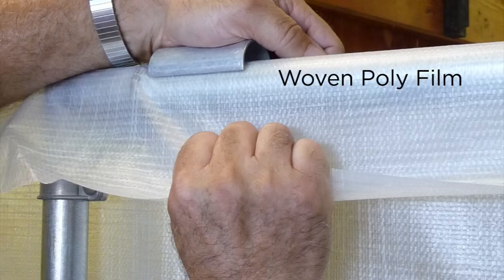Ripstop plastic is hard to tear — you really have to whack it to get it to rip — and it'll last a year or longer than regular clear poly greenhouse film. For removable end walls, I prefer not to use regular 6-mil plastic; when you lay it on the ground it rips too easily. It's better to spend a few more dollars on ripstop and cover at least your doors with it.